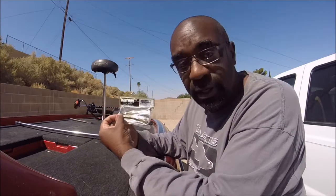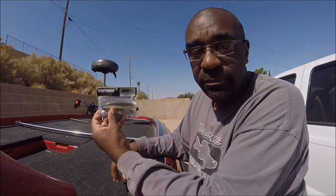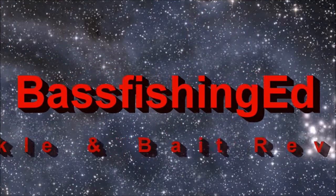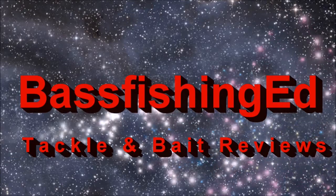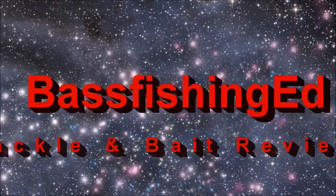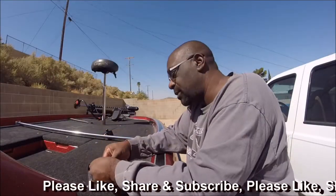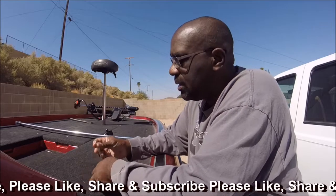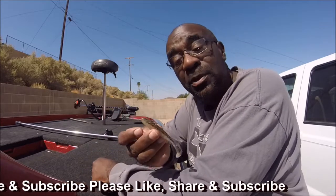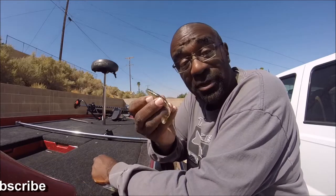Hey everybody, this is Ed. Today we're going to do a quick review of the Kytec EZ Shiner. Let me grab one of these out of the back for you. That's it. This is one of those baits that I've had some really, really fun days with, especially fishing on the Delta.